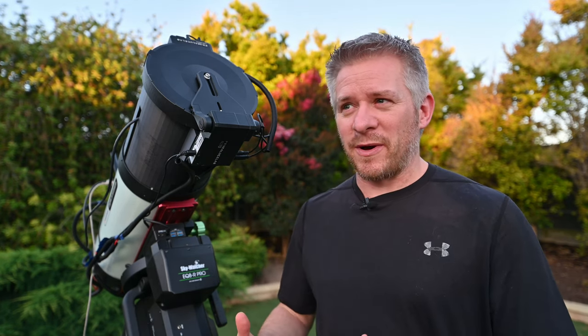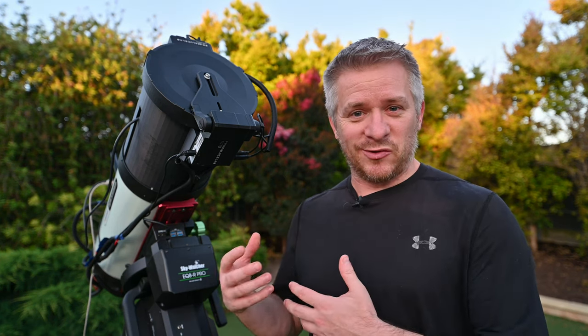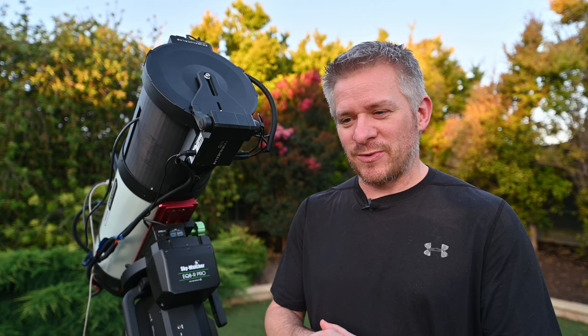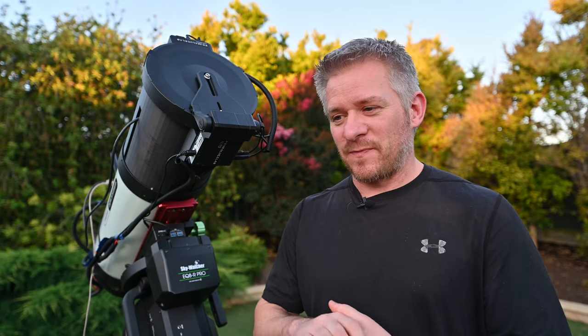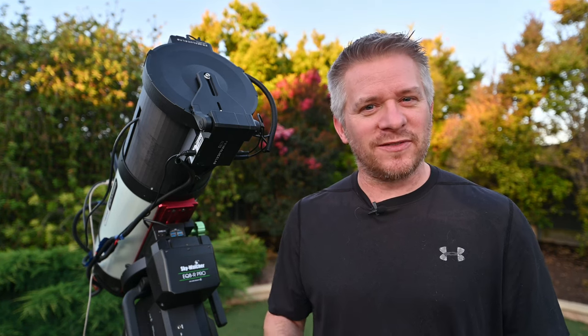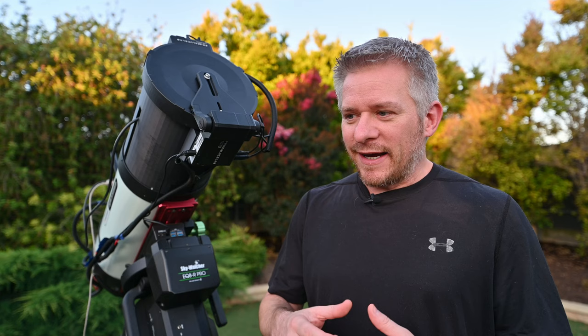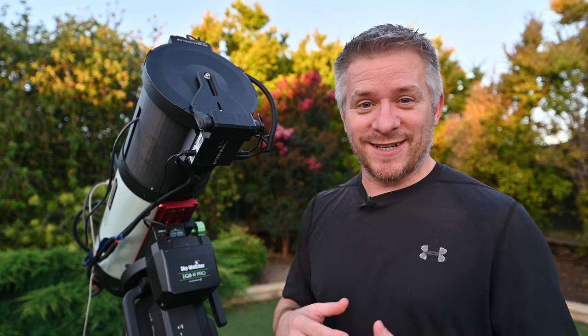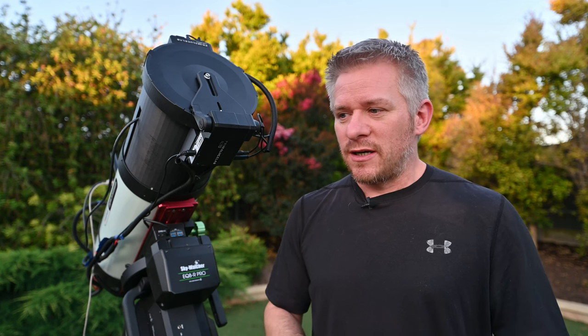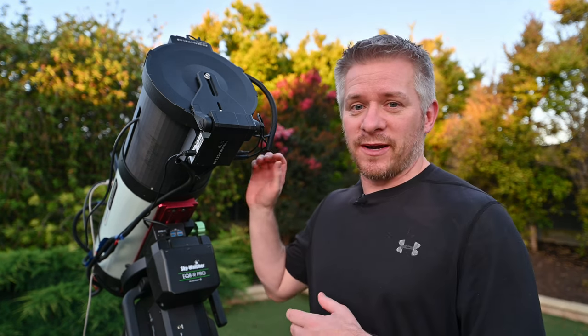I'm finding this time would be the best time to do some testing. The reason I say testing is because I have a new dew shield. I've been working on this thing for quite some time now and the design is different to anything I've done before in terms of learning how to print it — learning how to print with this material. It's ASA. So there's been a lot of challenges there and I finally got a working print completed.